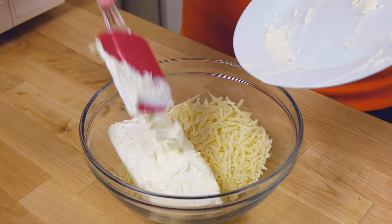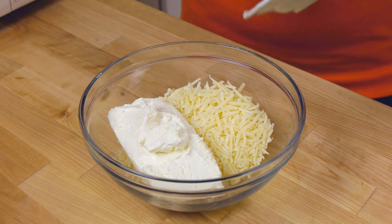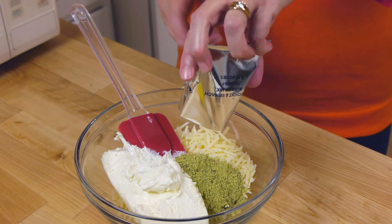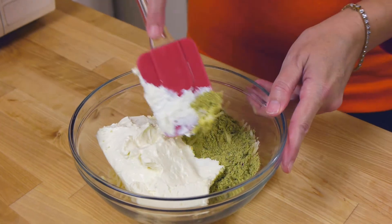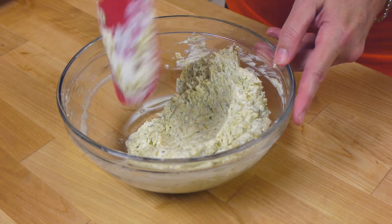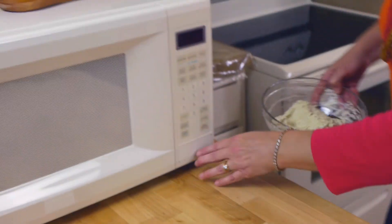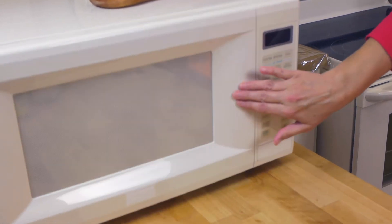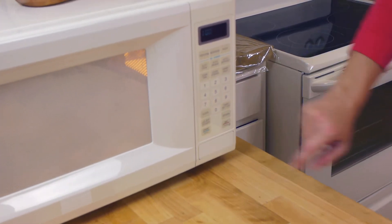Bowl one, step one: mix up the artichoke and spinach dip. I have a brick of softened cream cheese and some Swiss cheese in my bowl. I'll add my dip mix and stir that up just like it says on the box. Then we'll give it a zap in the microwave and set it aside for a few minutes.